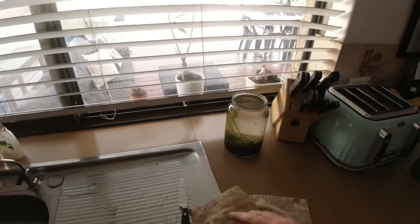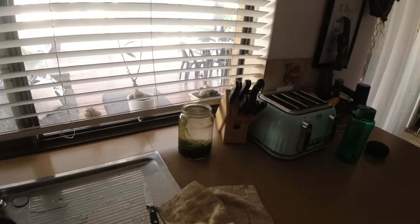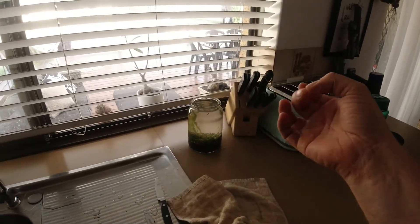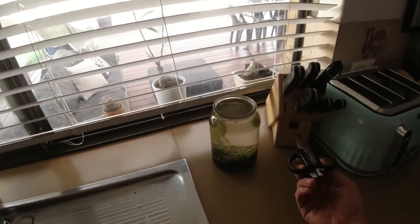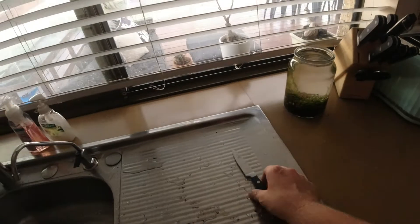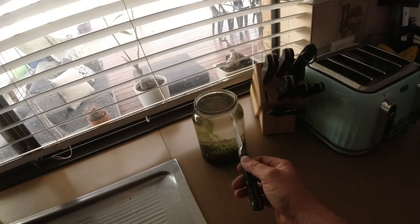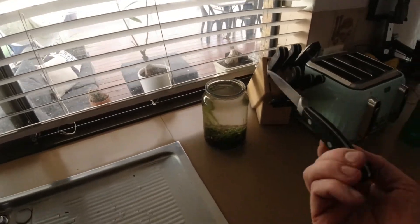If I did put a betta in it I'd probably keep it right next to the sink like it is now so I could do daily water changes. All pet shops keep their bettas in jars but they do daily water changes, so there's no reason I couldn't. I just can't bring myself to do it — it seems way too small to me.